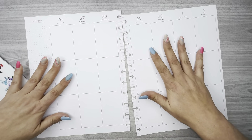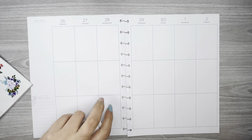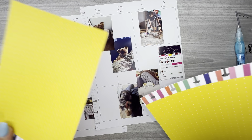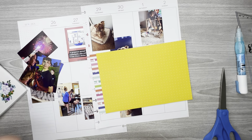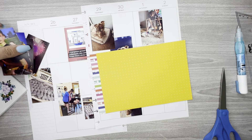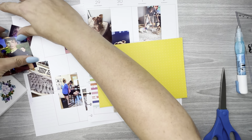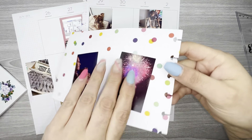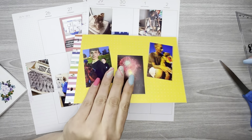I've already got the pages pulled out and my pictures here. I had a lot of pictures this week, so I grabbed a piece of Happy Memory Keeping cardstock and cut it in half because I really didn't need the whole thing. I'm going to take these pictures from Saturday and put them onto the front and back of this piece of cardstock.